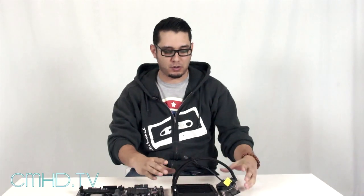Hey, cmbc.tv. Today we're going to do a quick how-to on how to install the Sidon 120 onto this motherboard. Quick and easy, so I'll let Nathan take it away.